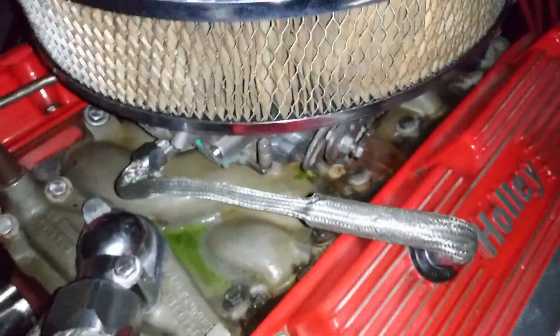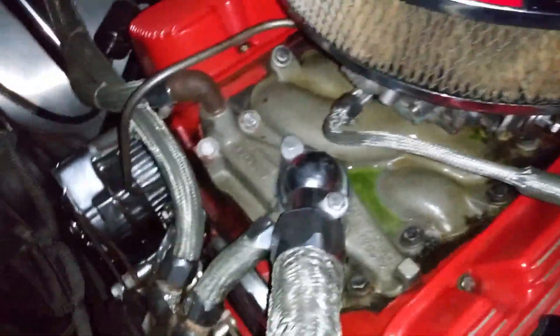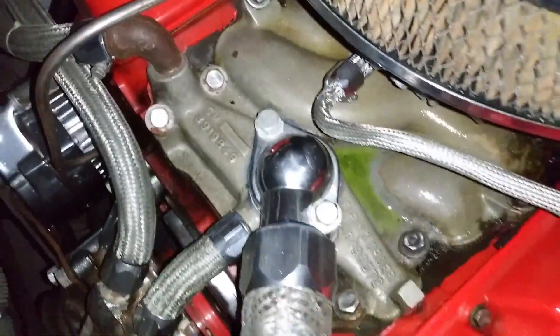You got a little coolant leak here, bud — just like your Cutlass that I just worked on. I just got to take the thermostat housing off. I think it might be the intake manifold.